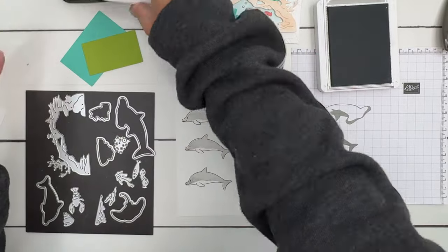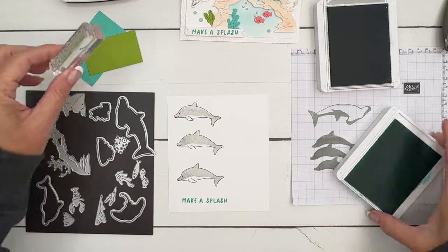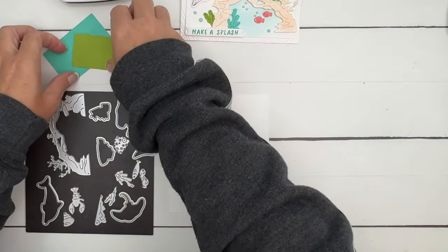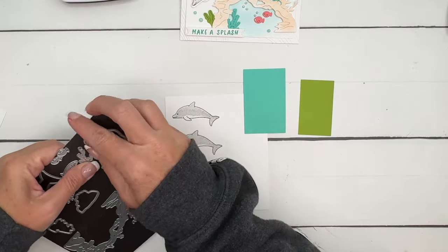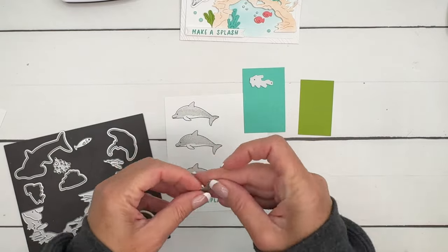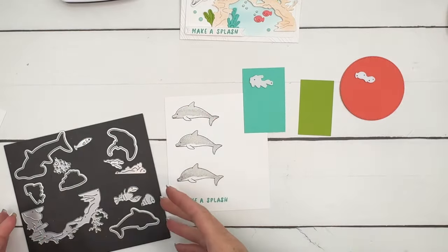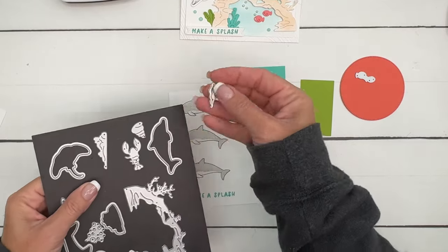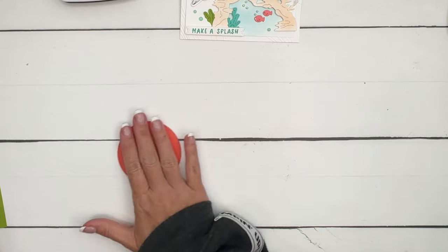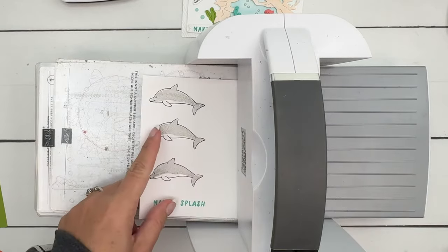There are our dolphins. We're going to stamp the sentiment in Summer Splash and cut that out with a little die - an online exclusive banner from the Happy Little Things dies. We're also going to cut out two corals in Summer Splash, two fish in Flirty Flamingo - I have a little piece of Calypso Coral left over from the last video so we'll use that - and one sea plant cut out of Granny Apple Green.